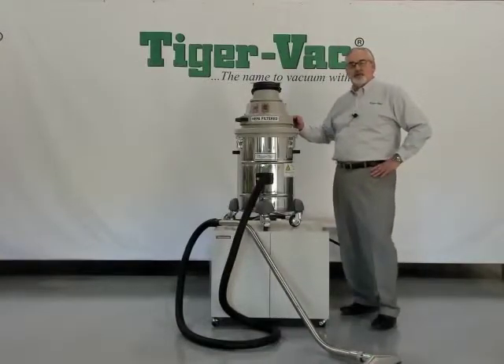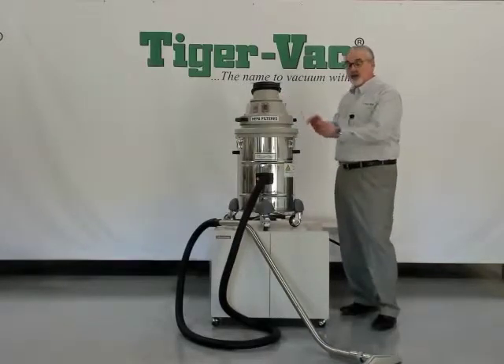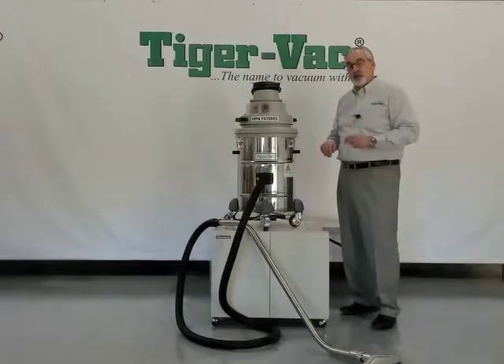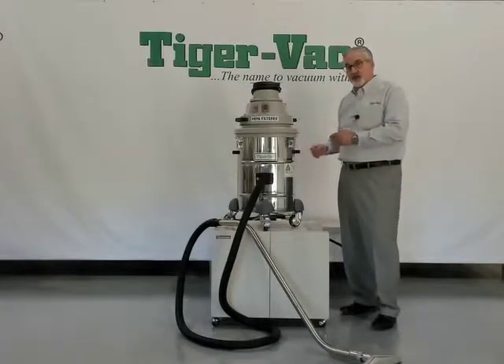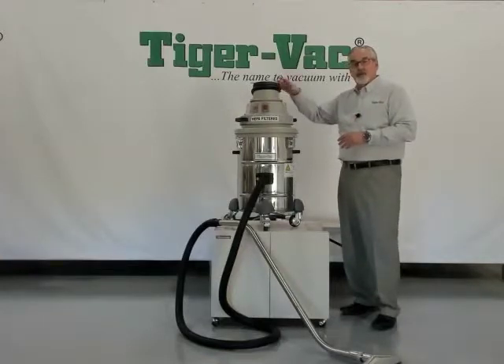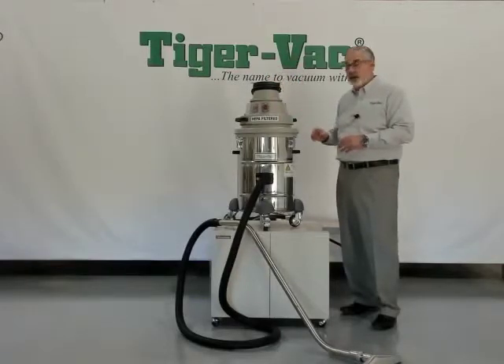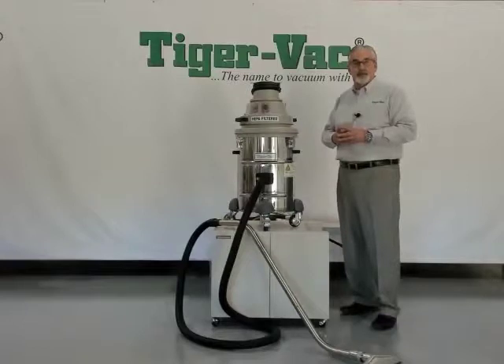To protect the motor, TigerVac installs four HEPA filters in the upper motor housing. There are two HEPA filters on the working airstream — one prior to the motor and one at the exhaust of the motor — and on the cooling airstream, one on the intake of the cooling air to prevent any debris coming in from the environment or ambient air, and one on the exhaust of the cooling air to ensure that the air coming out of the machine is cleaner than the environment that you're using the machine in.